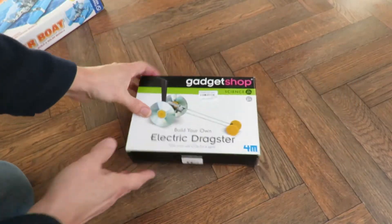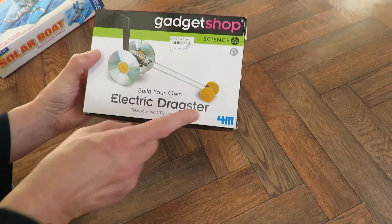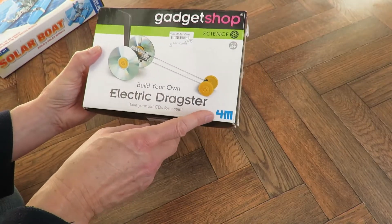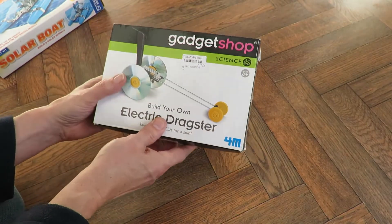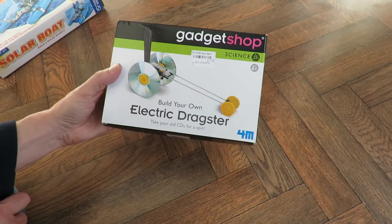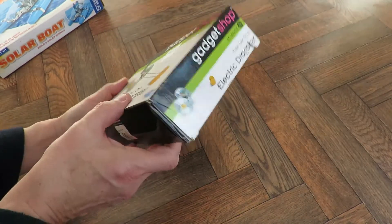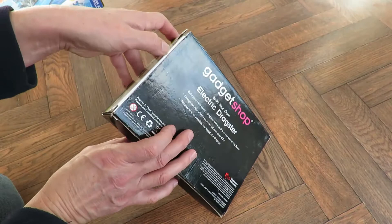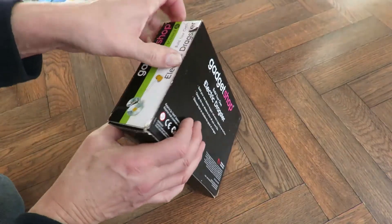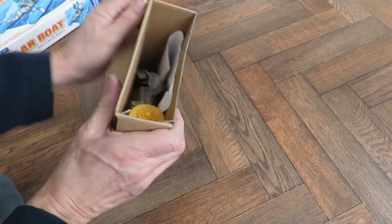And then the other thing — from a different charity shop. Another one of these 4M kits; that's the manufacturer. This one's branded Gadget Shop. As you can see: build your own electric dragster. This is a pre-used one. I'll have a look in the box — and it's all in bits.